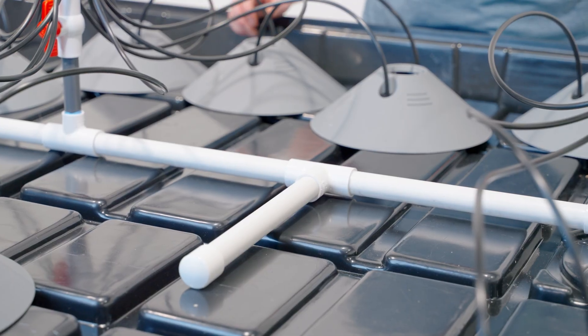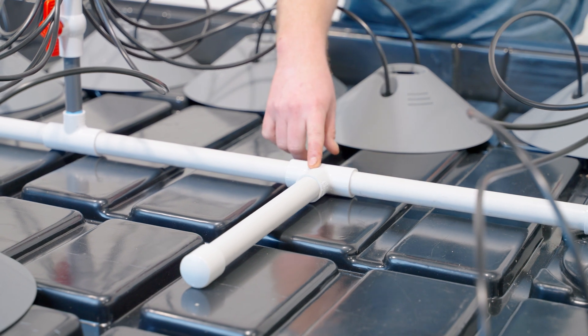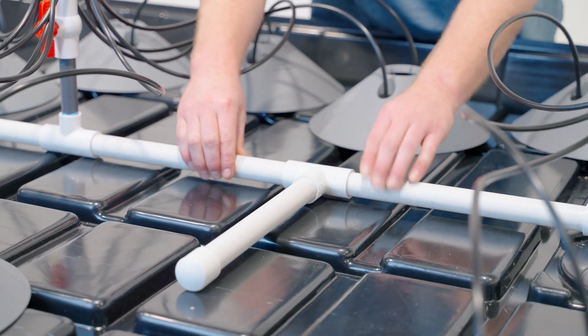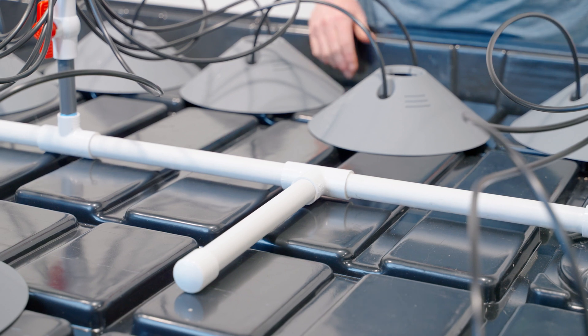Depending on the size of your system, stabilizers are handy to use to keep the system upright. They're built using a PVC tee, an end cap, and a length of three-quarter inch PVC. Cement all that together, glue it in line, and you can also alternate these down the line to keep all the manifolds standing up straight.